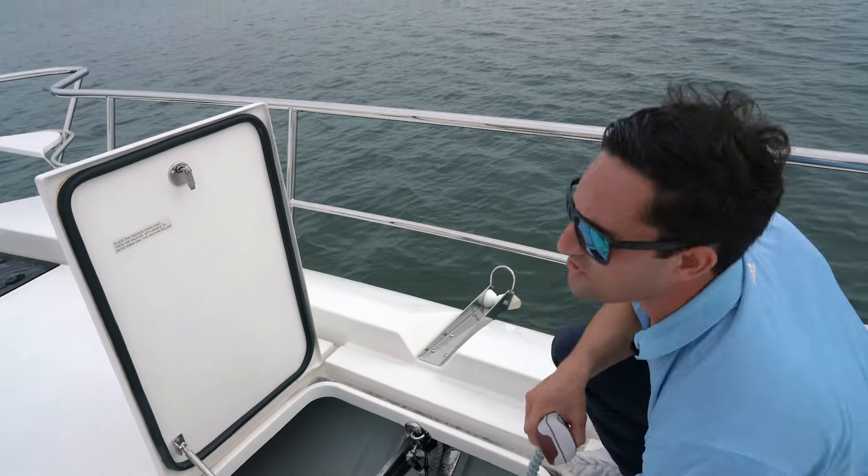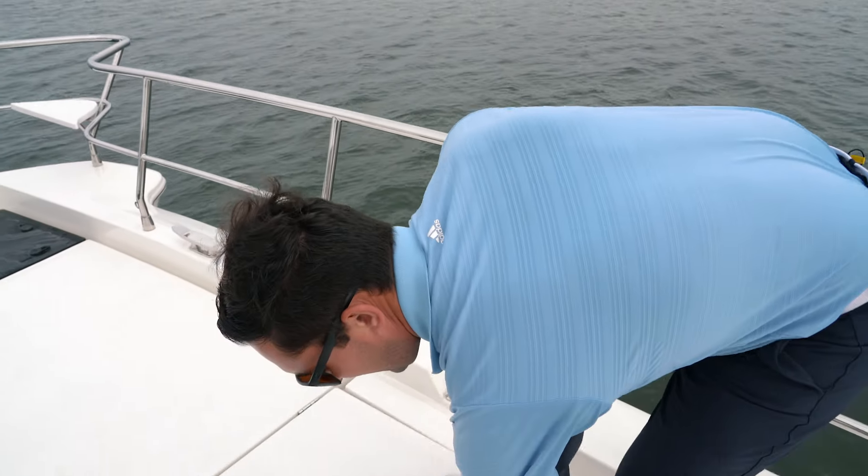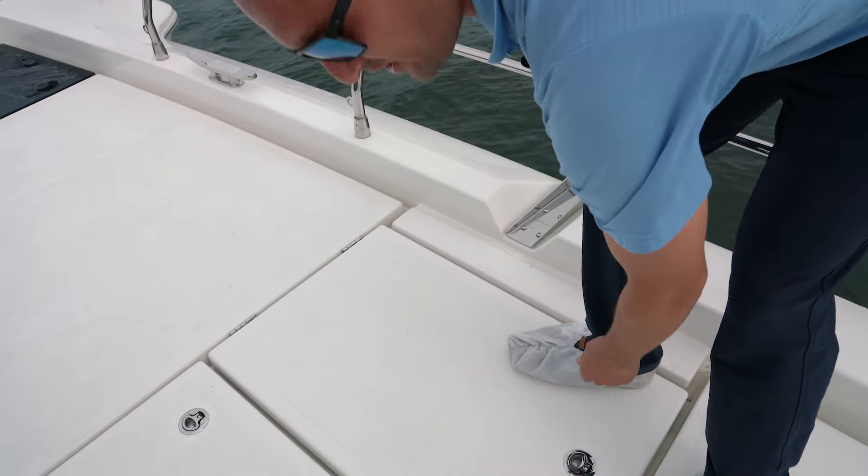A windlass is a great tool — it'll save your back and, who knows, it could save your marriage, because it sure does make anchoring up a lot easier, especially on these big boats. That's just one of our boating tips. We've got a lot more coming — if you want to check these out, find us on Facebook, Instagram, YouTube, and of course MarineMax.com. See you guys on the water.